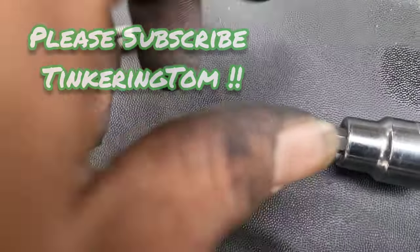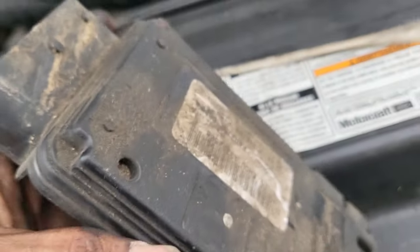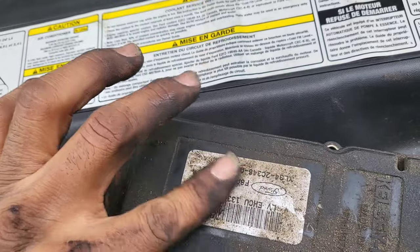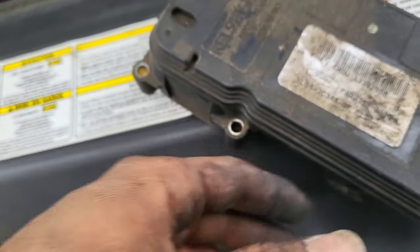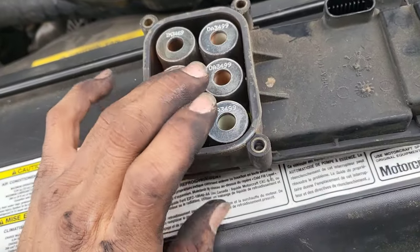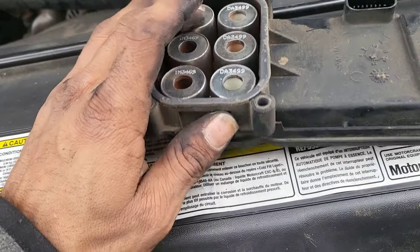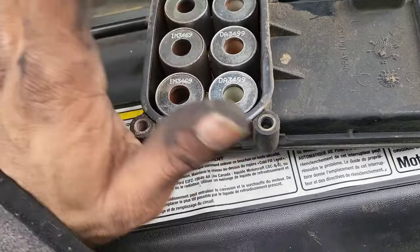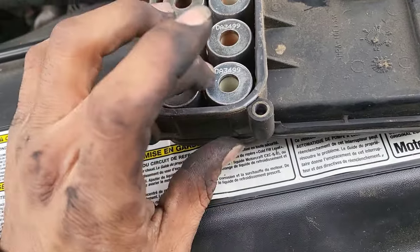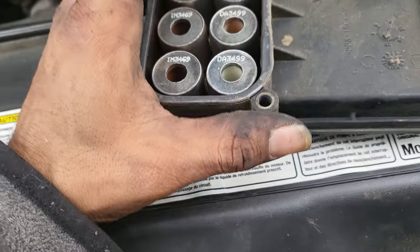Alright, gotta use a T20 Torx bit. I'm doing a removal of the ABS module on the 2000 Ford F-150. I think mine's gone. You check the solenoids — if they have a lot of play, see all that play? The solenoids are bad, they're not going to work. It could probably get rebuilt, but the cost of it versus me just going to the salvage yard, it's probably going to cost more to do it that way.